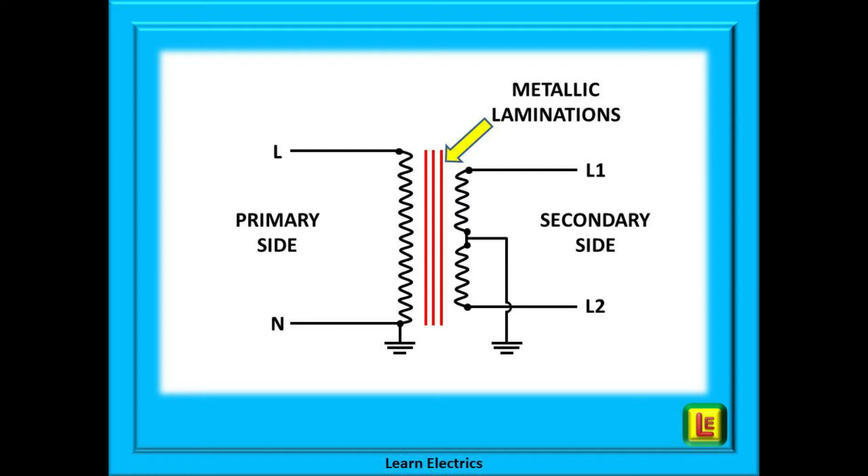Also inside the yellow transformer housing are lots of metallic laminations or metal plates, shown here in red. This is what makes the transformer heavy — it is full of copper windings and metal. The laminations perform an essential role: they provide a pathway for the transfer of electromagnetic energy from the primary incoming side to the secondary or output side. Transformers do not transfer electricity directly; they transfer it by setting up electromagnetic fields that travel through the metallic laminations from the primary windings to the secondary windings.